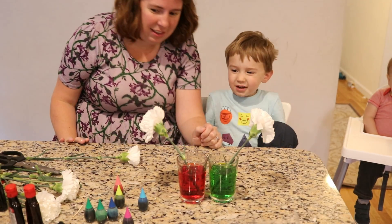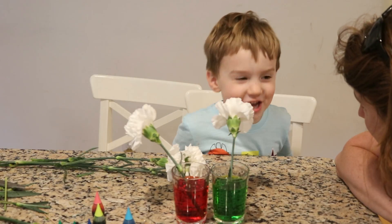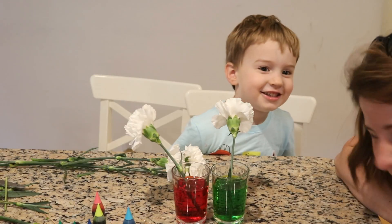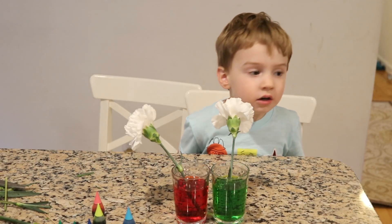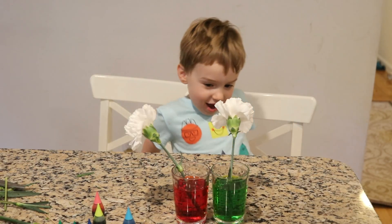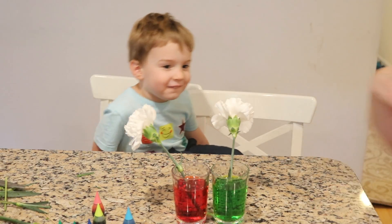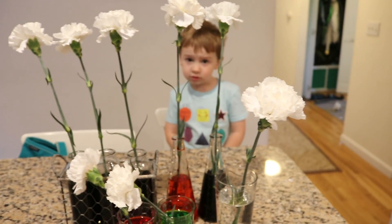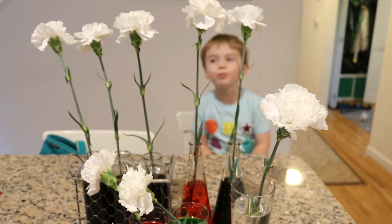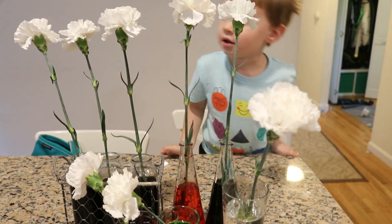Can I do one last one? So what do you think is going to happen to these flowers? They're going to die into yarn. They're going to die into yarn? No. How long do you think it'll take for them to change and become different colors? I think 20 minutes. Set a timer for 20 minutes? Okay. So Lucas, it's been 20 minutes. What color are almost all the flowers? They're all white. They're all white. Okay, so maybe we should check again in the morning.